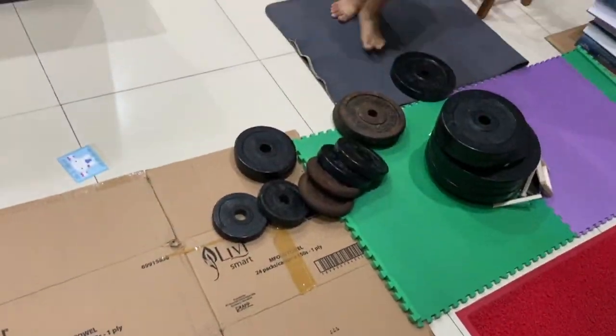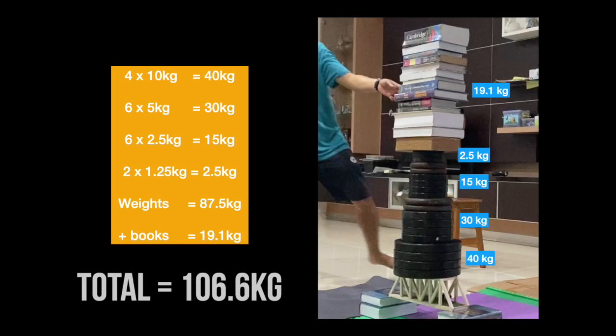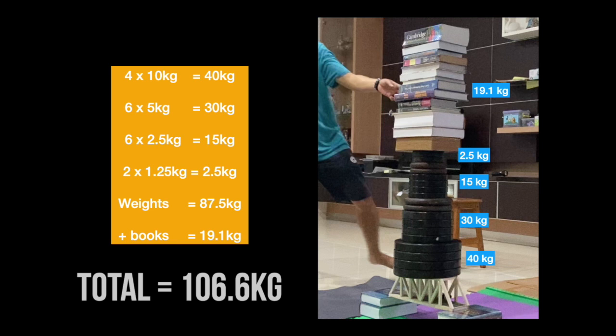There are 4 of the 10kg weights which makes 40kg, 6 of the 5kg weights which makes 30kg, 6 of the 2.5kg weights which makes 15kg, and finally 2 of the 1.25kg weights which makes 2.5kg, totaling to 87.5kg. Combining it with the books, this bridge can hold up to 106.6kg of weight. With a total load of 106.6kg divided by the original weight of the bridge which is 0.123kg, we will get the efficiency of 866.67.